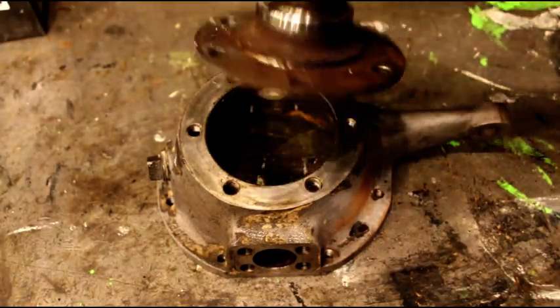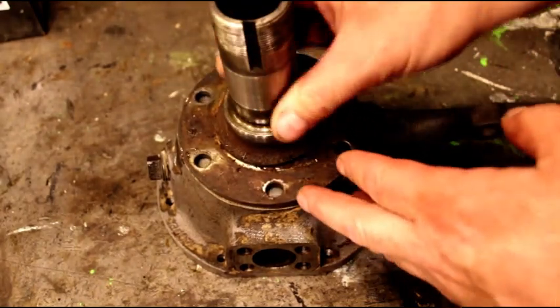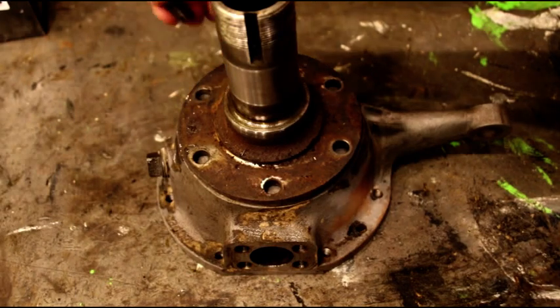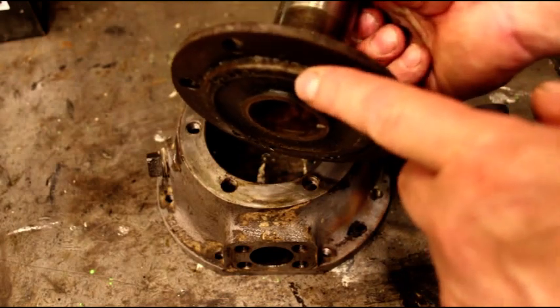This joint right here — the spindle has a shoulder on it and that supports it. The bolts don't support it, the shoulder does. The bolts that go in here are just a clamp type bolt, just to squeeze it together. The locating and the weight is taken on the shoulder.